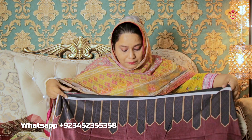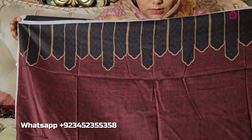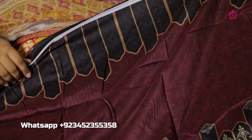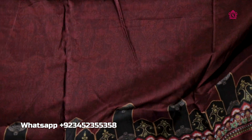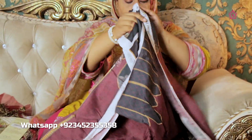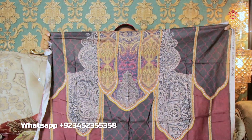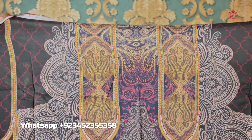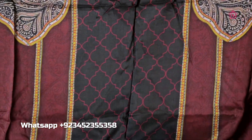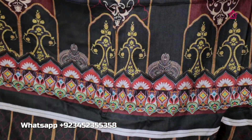This suit has a beautiful sleeve area. On the bottom side there is a beautiful border, and on the upper side there is a black and red color border. So the upper side has a border and the bottom side also. The back piece of this suit is also on the viscose fabric, and it is completely printed.